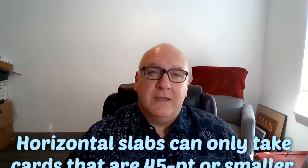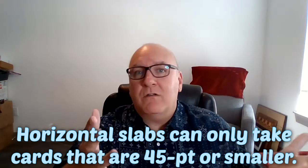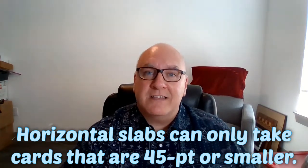We're excited to see what this turns out to be. It's my first submission to HGA. I love the color slabs and the custom labels. I didn't do anything crazy custom. I did request a horizontal slab on one of these, but I think the card was too thick. I've since learned they only take up to 45 points thickness for horizontal slabs.